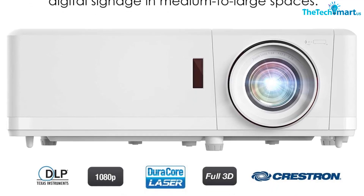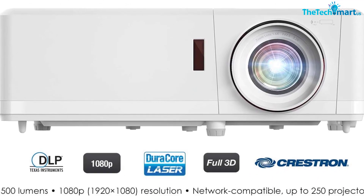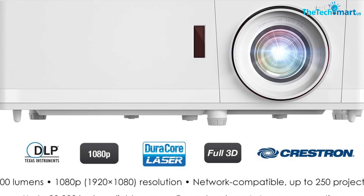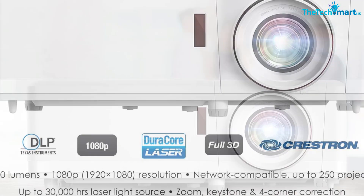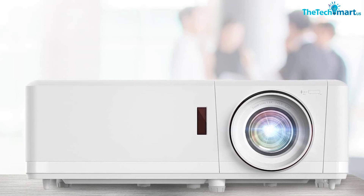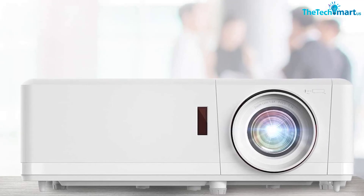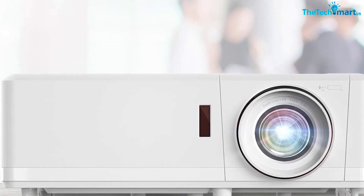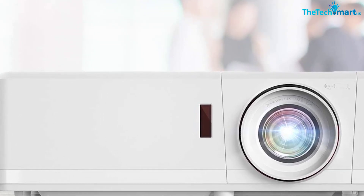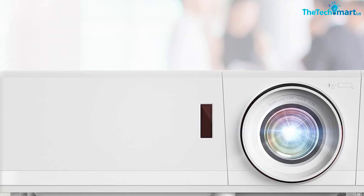The projector has two 15-watt speakers for sound reproduction. To connect the device to video sources, there are two HDMI ports, two VGA ports for video input and output, and a composite RCA port on the rear of the case. With all of these features, the Optoma ZH406 is the perfect choice for presentations in classroom space.